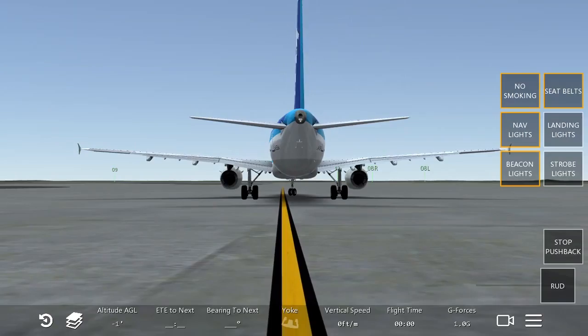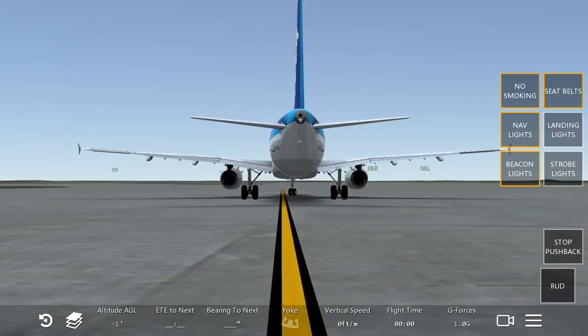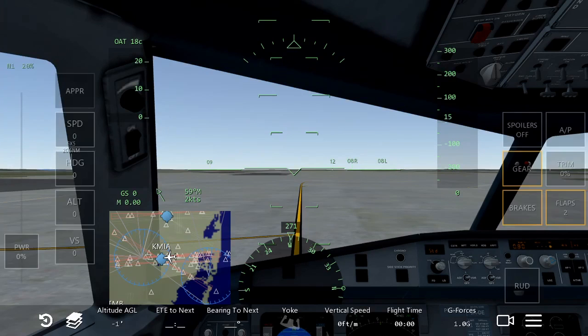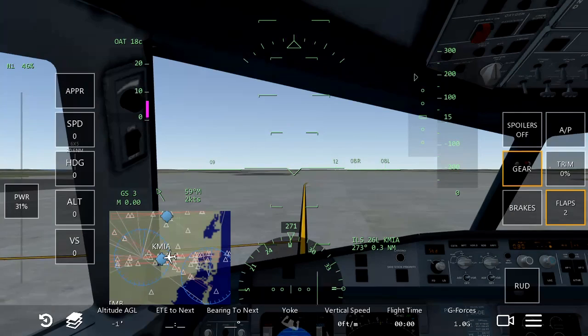Just make sure you are aligned with the center line. Once you are aligned with the center line, you can start push back and then start taxiing. Taxiing is really simple — just make sure your nose stays on the center line and you don't exceed 30 knots, and then you can taxi to the runway.